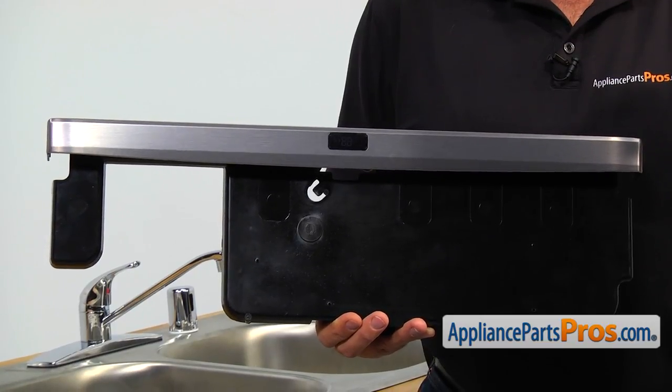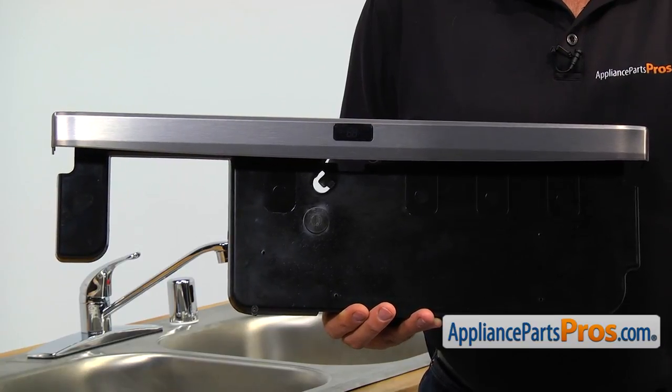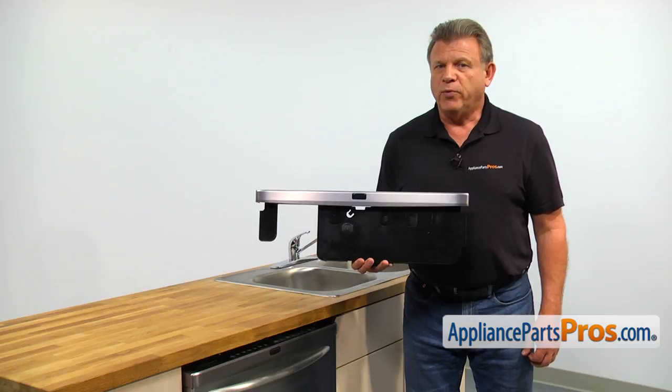The main reasons why it would need to be replaced is if the touchpad stops working, one or more functions is not working, or the dishwasher won't operate at all.